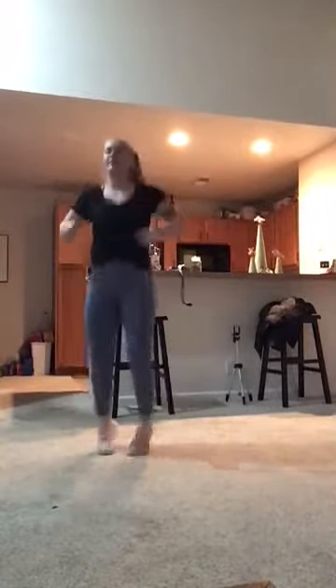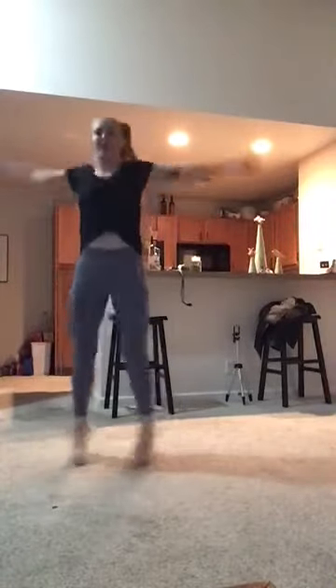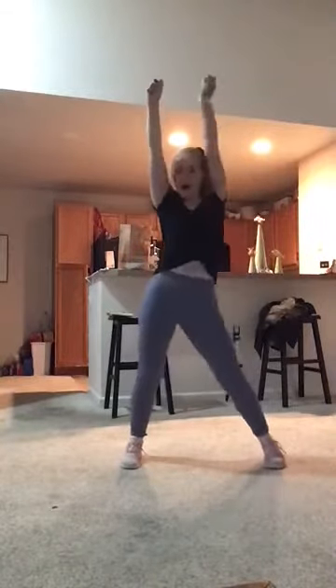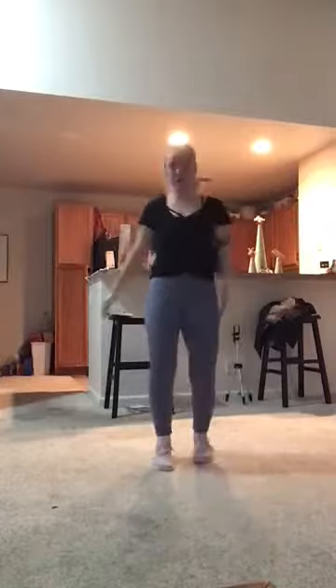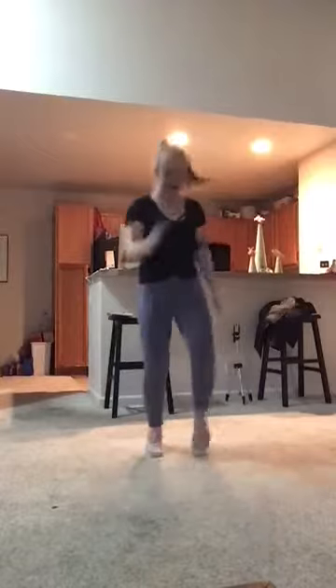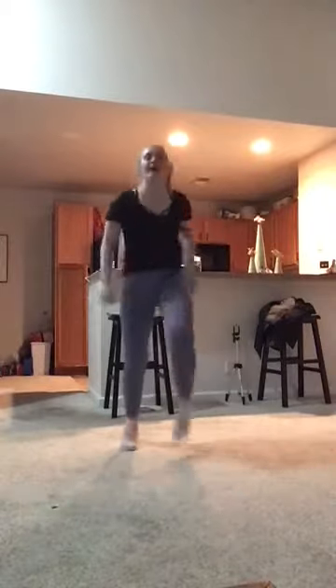And down. Keep it going. Almost to that chorus combo. All right, here we go — arms up. Up, up, down. Knees! Up, up, down. Remember you can march or high knees. Keep it going, keep driving those knees up. Last one here. Let's take it back.